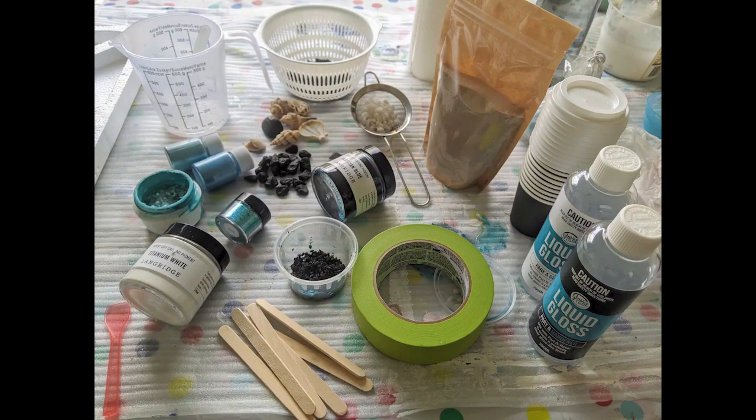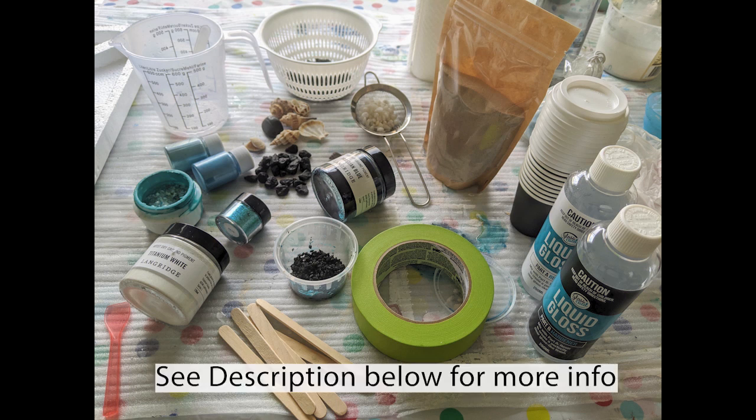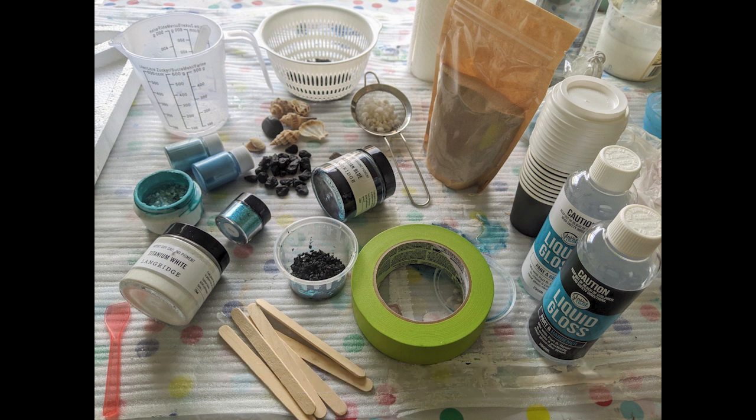These are the supplies I've used to create this art. In the description below I have listed everything I've used, so please have a look.